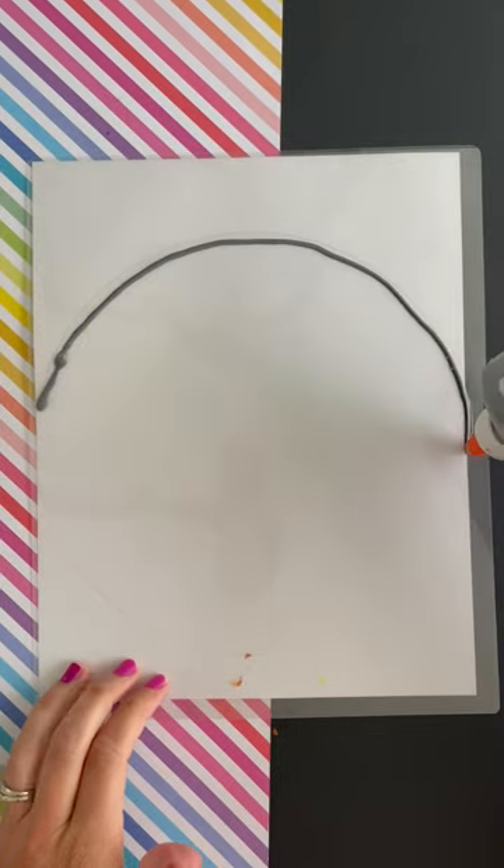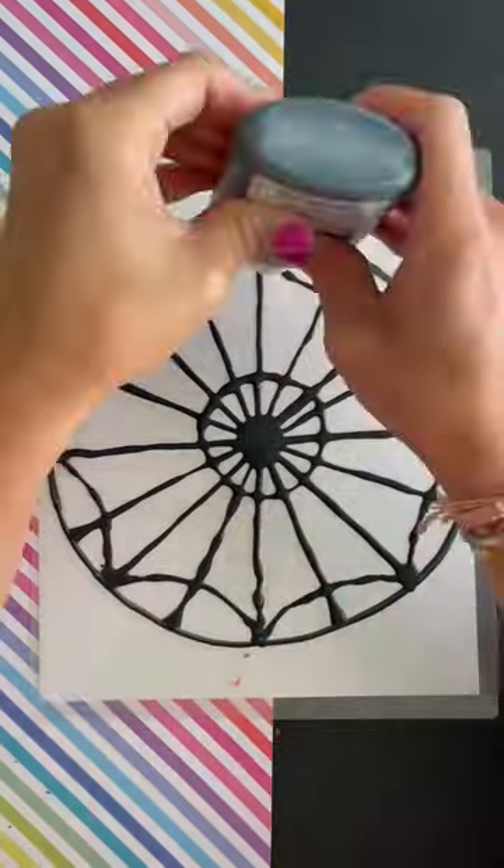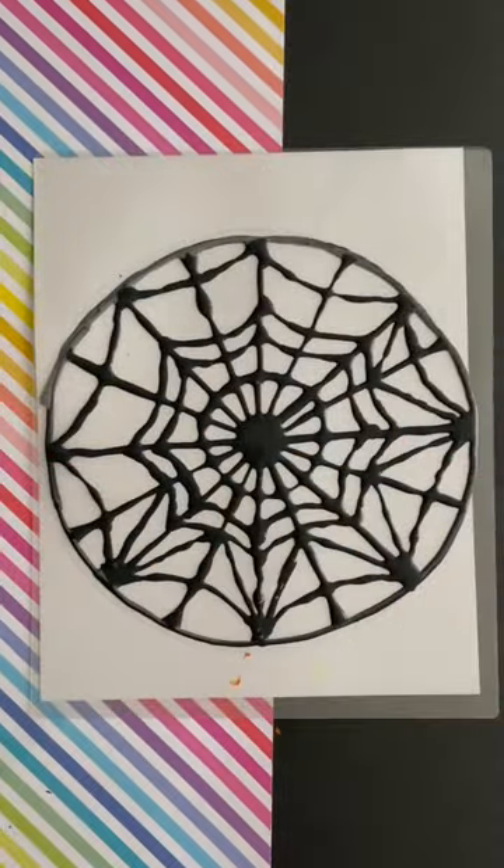So this is acrylic paint mixed with white glue. We're doing this on a lamination sheet — that's how it releases. You do this part, let it dry, and then fill it in.